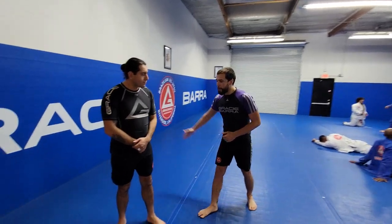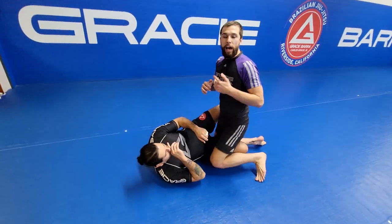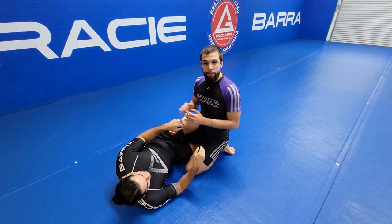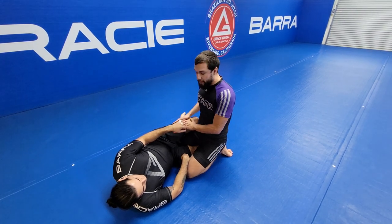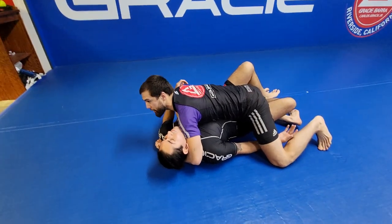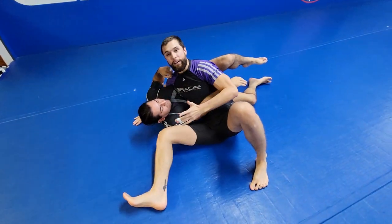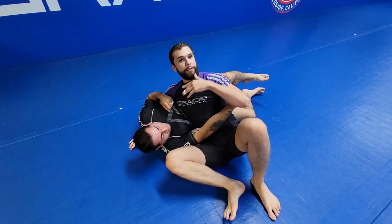Let's start in the half guard position. A lot of people think the half guard is very difficult to pass, and it is — especially against somebody who has a very good deep half guard game. BMG has excellent deep half guard. A lot of us are taught to flatten them out, go hips up, and then slide out to side control — and that's not bad at all.